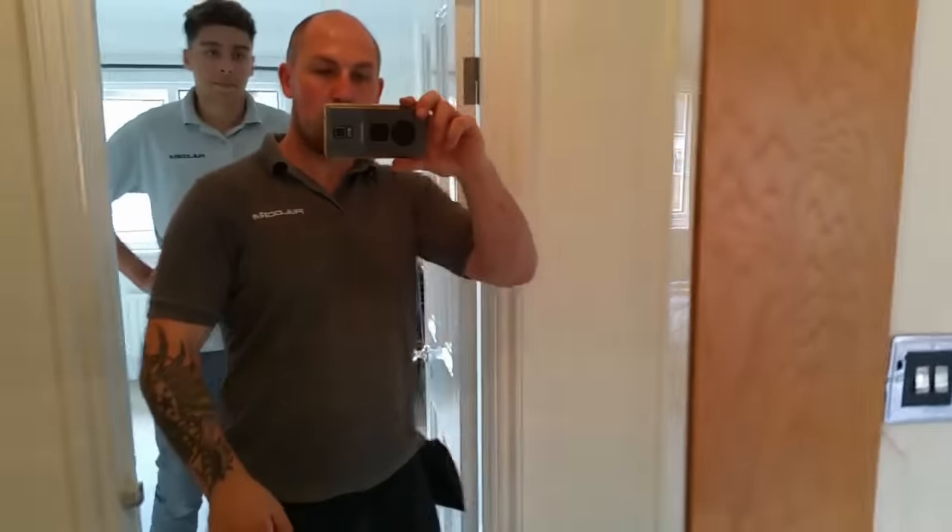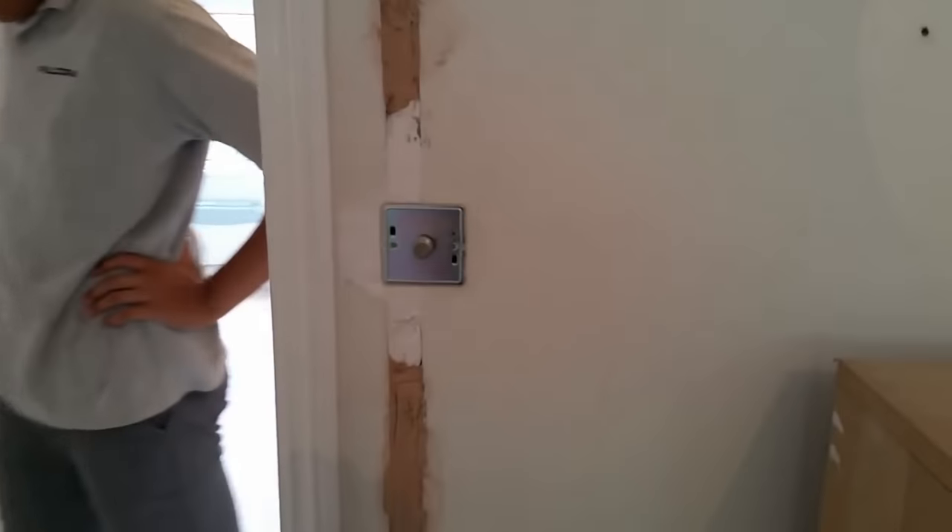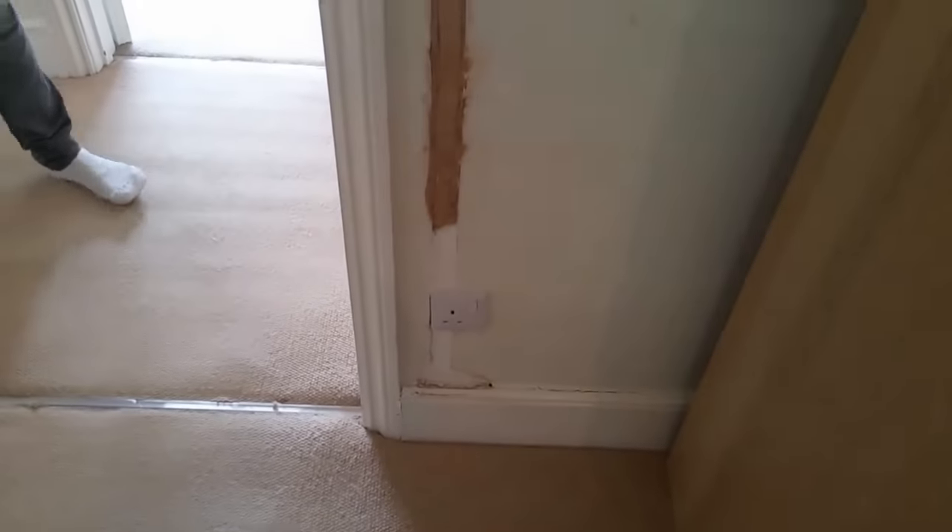We've had to replace with them whilst we were at it. We've changed the others as well — made them all deep, future-proofed it. So if they've decided to put dimmers everywhere, they can do. To be honest, we're not artists — we've just done our best with a bit of filler every now and again.